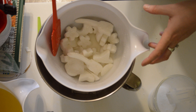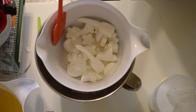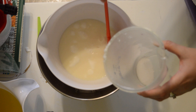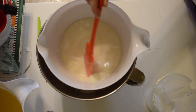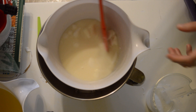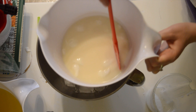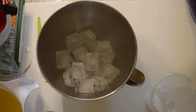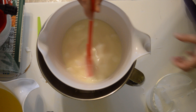I'm going to stir. And what happens if you don't do this is it turns yellow and it smells really bad. I should probably have gloves on for this, but I forgot.